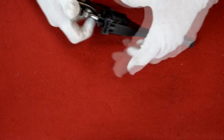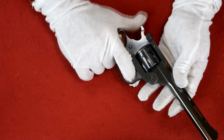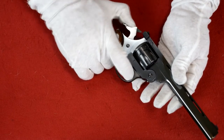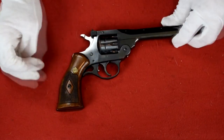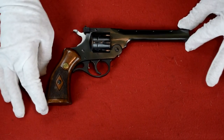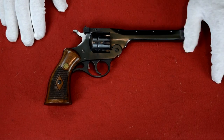Let's check the function on that now. This is a double action, as you can see, or single action. The action on this is just unbelievable, and I think you can see why I decided to sell my Smith & Wesson 422 in order to keep this one.